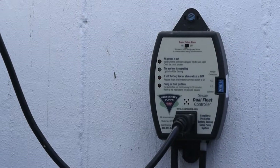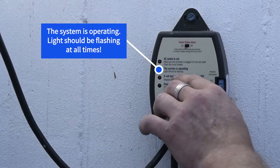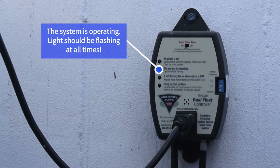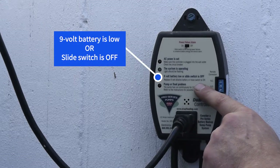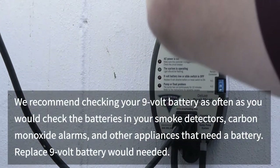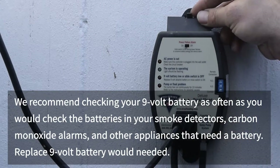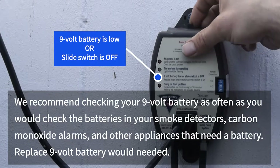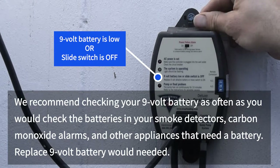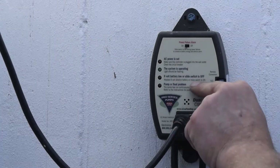This next light shows the system is operating — that light is always flashing, as you can see. The next red light indicates the nine-volt battery is low or the slide switch is off. This box is controlled by a nine-volt battery. The battery does not run the pump, but it does control this box — it's what powers the alarms and lights. If that battery runs low, this will sound a warning so you know to replace it, similar to a smoke detector. It also reminds you about the slide switch.